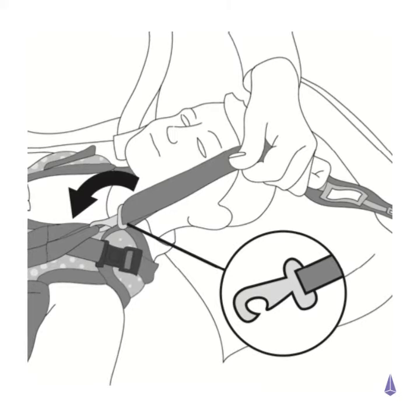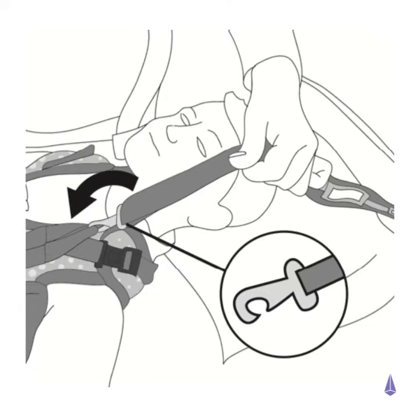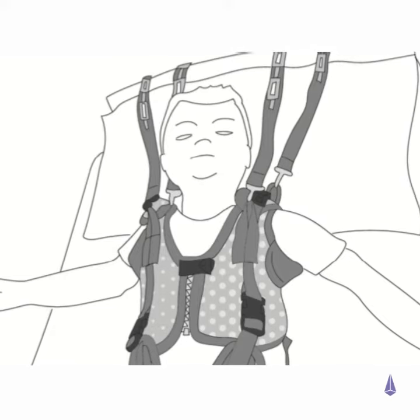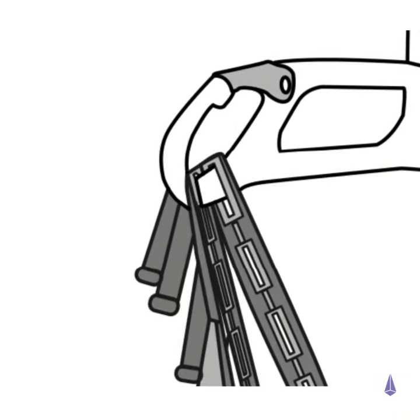Ensure that the webbing loops on the harness are fully enclosed within the stainless steel hook. Please also ensure that the hook is completely closed. Attach all tapes to the hoist.